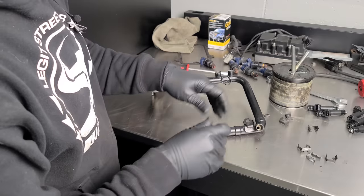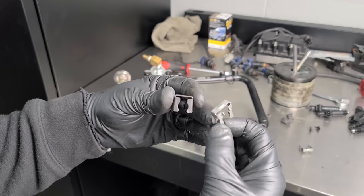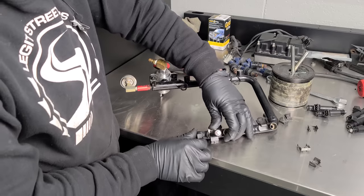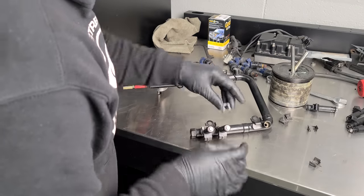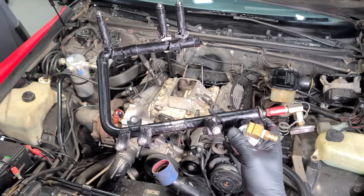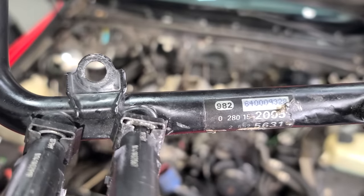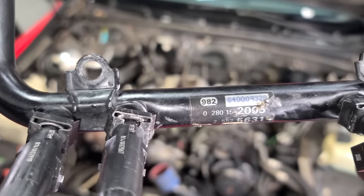New fuel injectors are going in. I found a clip that should work as a substitute for the missing ones — it might be off a Lightning, but honestly the clips are a little redundant since the fuel rail bolts in and the injectors are sandwiched in there anyway. The fuel injectors are done. The damaged part of the rail doesn't make any difference — the seal is well below it and the clip still fits. We're getting very close to having this back together.